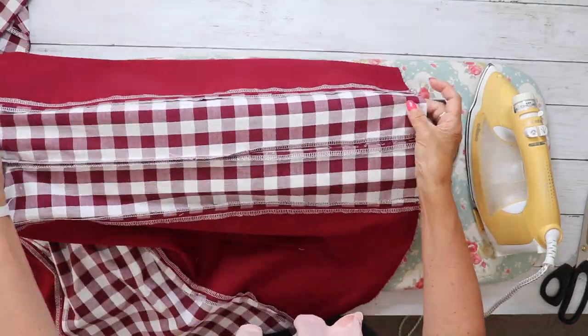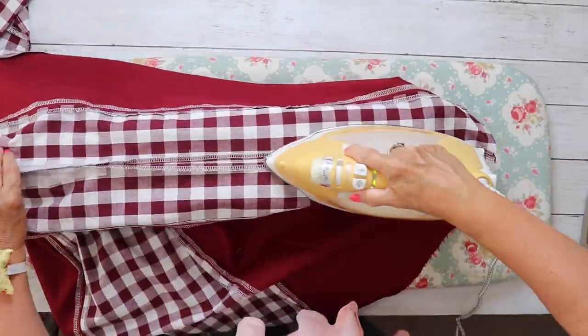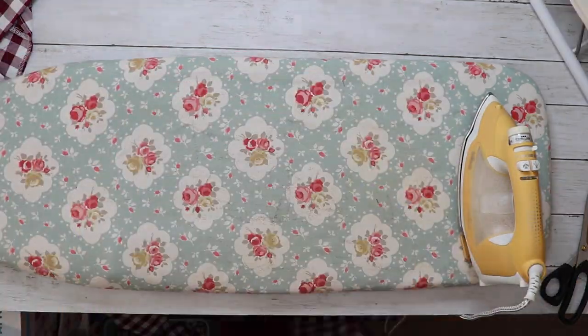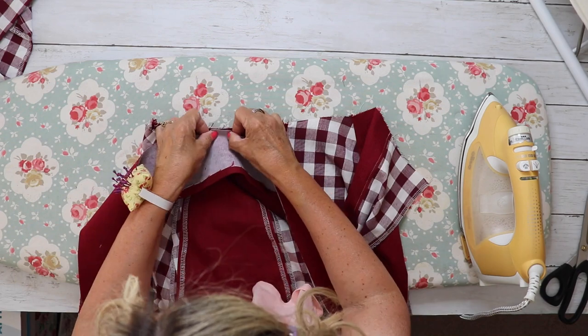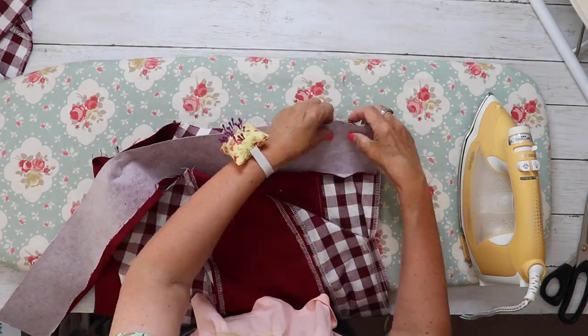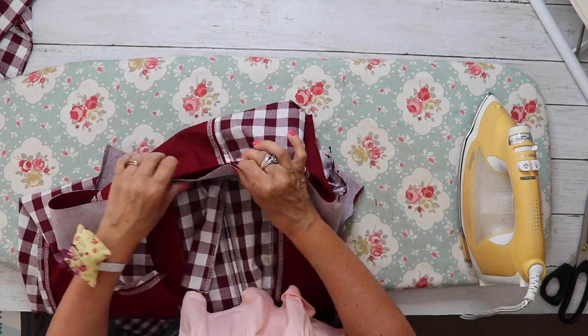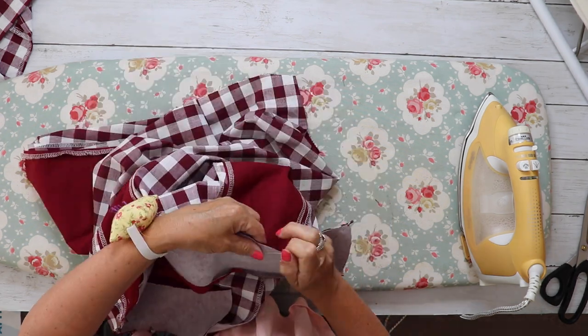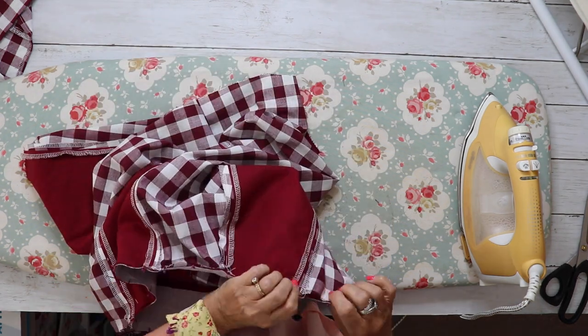Taking our waistband — for all option skirts — pin with right sides together, the notched edge against the waist edge of the skirt, matching up the notches. Pin in place, lining everything up neatly, then sew the waistband to the skirt right sides together. Press the waistband with the seam allowance going upwards and we're ready to insert our zip.